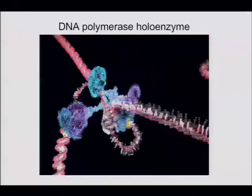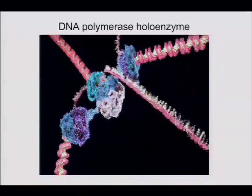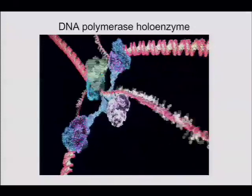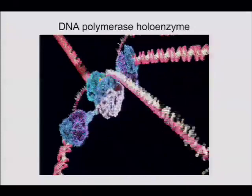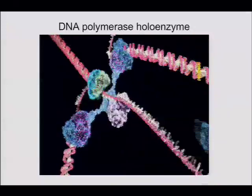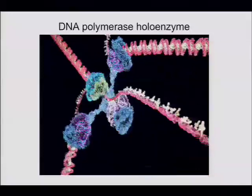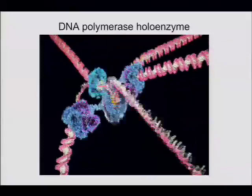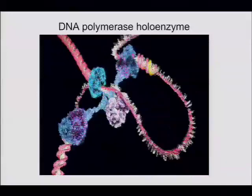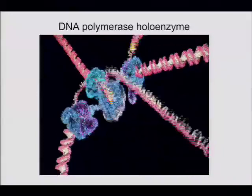The wrench takes off old clamps, and yes, the clamps are reused. It does so by binding the lock washer form — it stabilizes that form and the clamp just falls off. So theoretically, some of the clamps below the replication fork are already open.